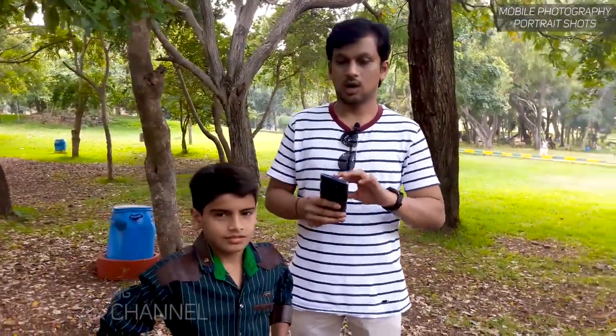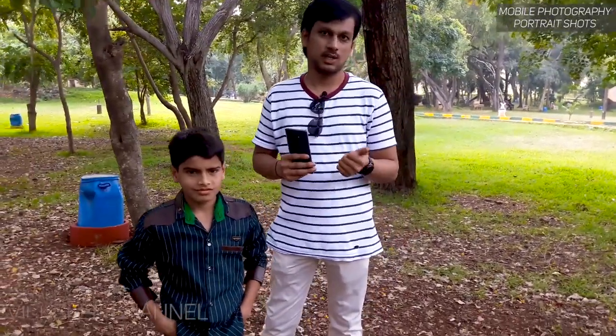So meet Mr. J over here — he's the model and we'll be capturing pictures of him. I'll show you how you have to frame and what settings you need to keep in order to get some really nice looking portrait shots. Let's take a look at the camera settings of the Samsung Galaxy Note 9.